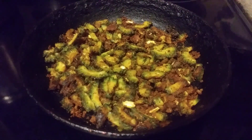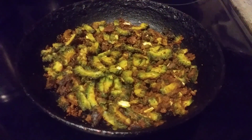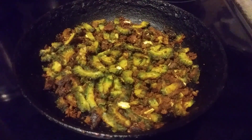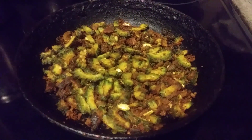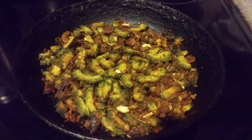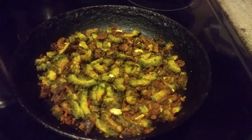2 tablespoons of red chili powder, 1 tablespoon of garam masala, 1 tablespoon of rice powder, 1 to 2 tablespoons of gram powder. I mixed everything with the bitter gourd and kept it for 30 minutes.